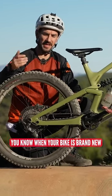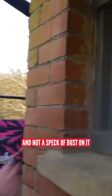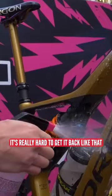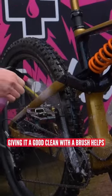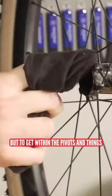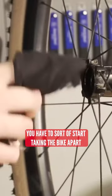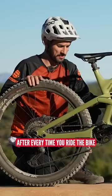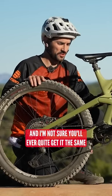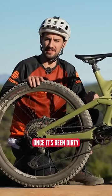When your bike is brand new and everything's shiny and not a speck of dust on it, well, once you've ridden the full suspension bike, it's really hard to get it back like that. Giving it a good clean with a brush helps, and taking the wheels out helps you get in a bit, but to get within the pivots and things, you have to start taking the bike apart, which isn't really practical after every time you ride. So it's not as easy to clean as a hardtail, and you'll never quite get it the same once it's been dirty.